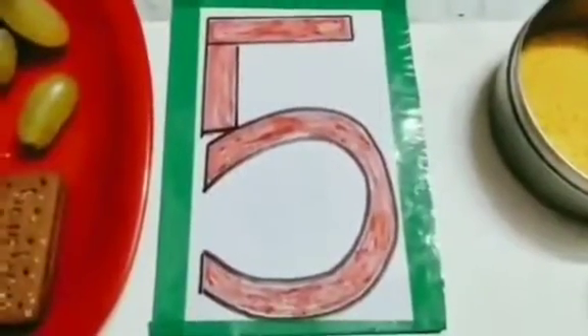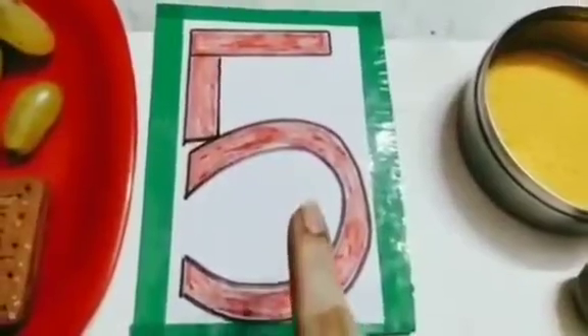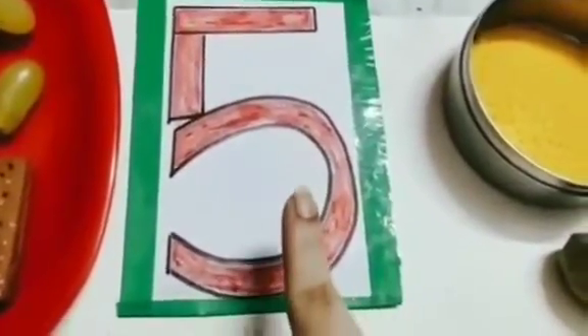Hello children. Today we will learn number 5. Which number is this? This is number 5.